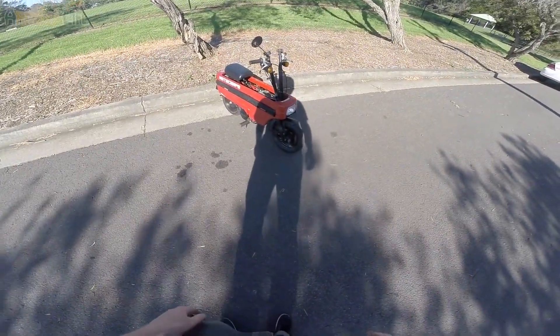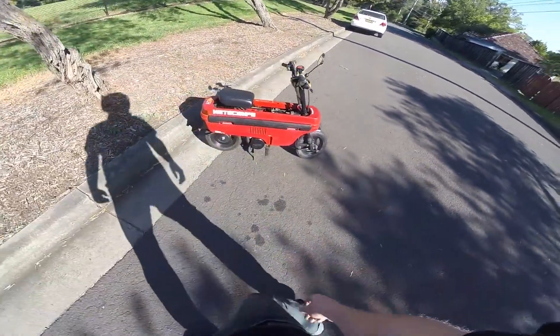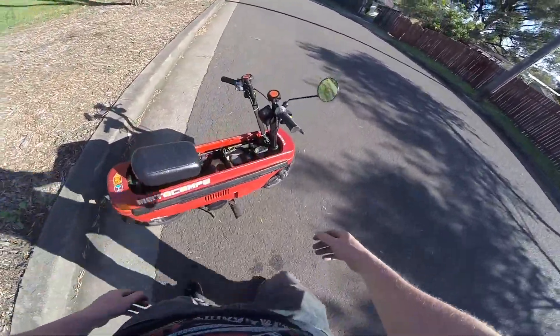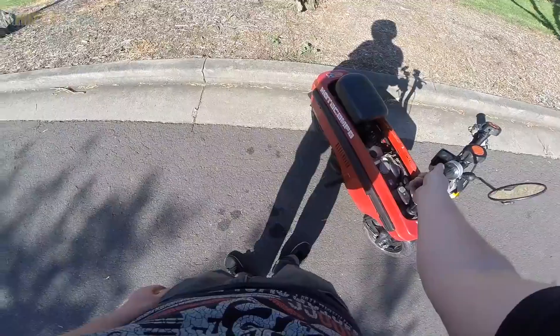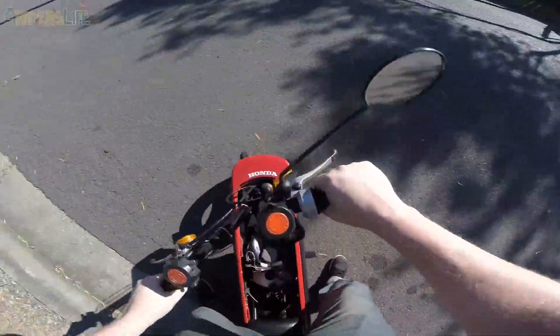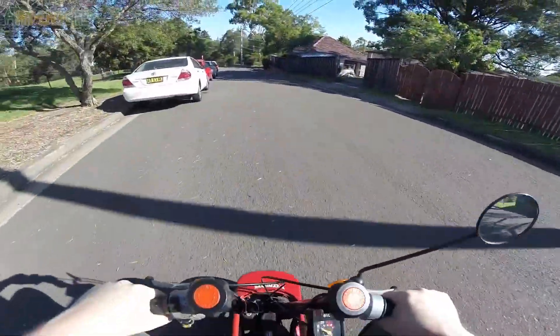Check it out — my Honda Moto Compo, the NCZ 50, whatever you call it. Cool little toy. This is my new bike; it's not completely rebuilt yet.